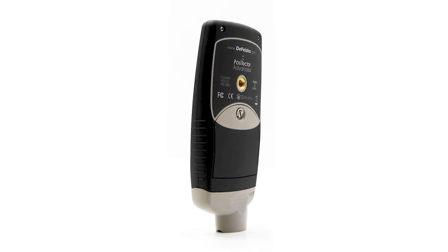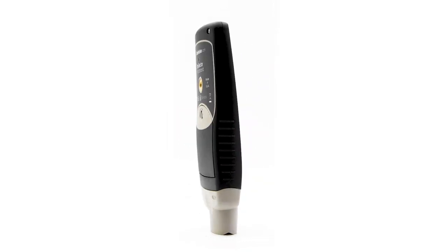As you can see, DeFelsko added some really great new features when upgrading this gauge, making your inspection simpler, faster, and more powerful — just another example of superior equipment. You can find this product on our website or feel free to give us a call if you have any questions. Thank you for watching this week's Prime Insight, we'll see you next week.